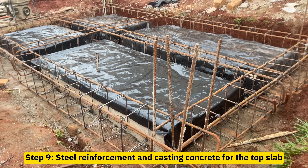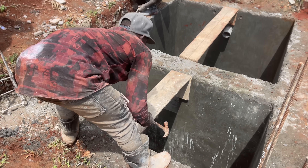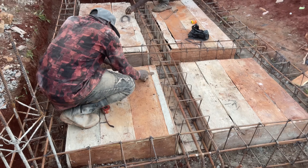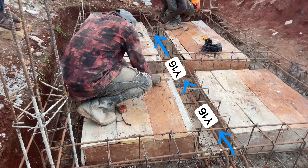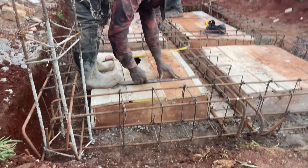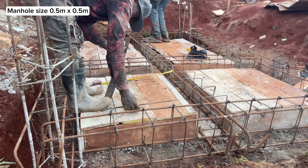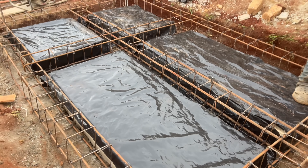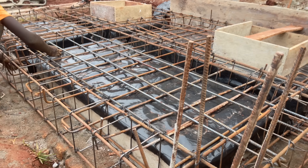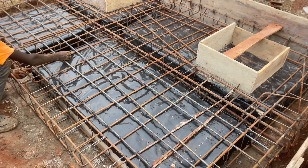The ninth step is to do steel reinforcement and cast concrete for the top slab. Begin by fixing the soffit formwork for the mid-span beam, provide supports, and do general shuttering for the slab. For this slab, we use Y16 bars for the mid-span beam running along the longer direction, and Y12 bars for all beams above the walls. Mark the position where manholes or inspection chambers will be — dimensions for the manholes are 0.5 meters by 0.5 meters. Lay a DPM on top of the timber pieces.